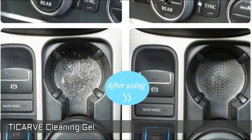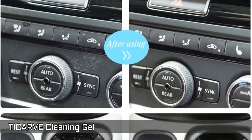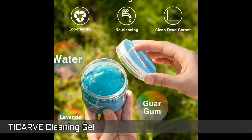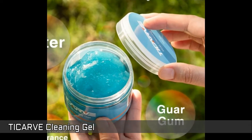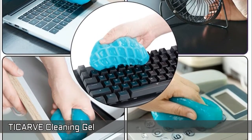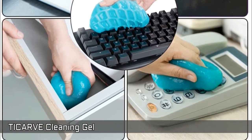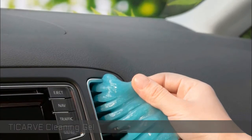Just press the car cleaner slightly on the dust surface and pull out slowly — the dirt would be gone. Could be used for several times till the color turns dark. Made of biodegradable gel material with lavender fragrance. Cleaning glue for car is safe to your skin and friendly to the environment. Note: the surface must be water resistant or the cleaning putty would stick to it.